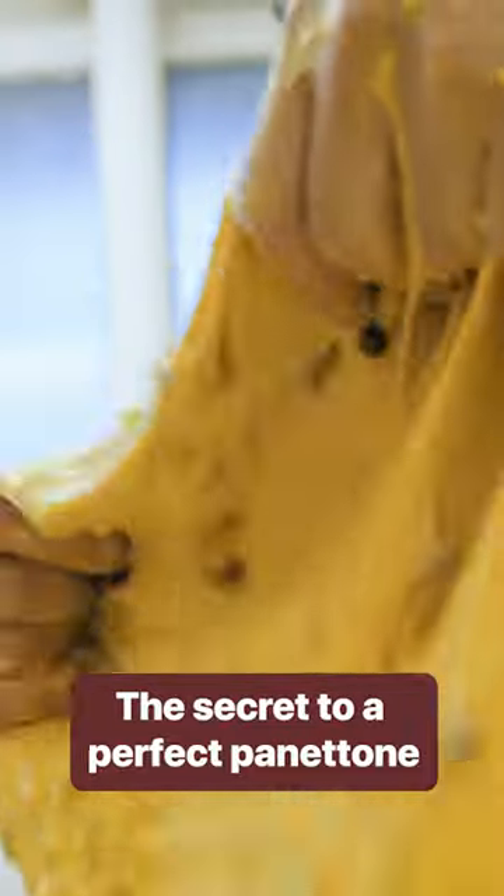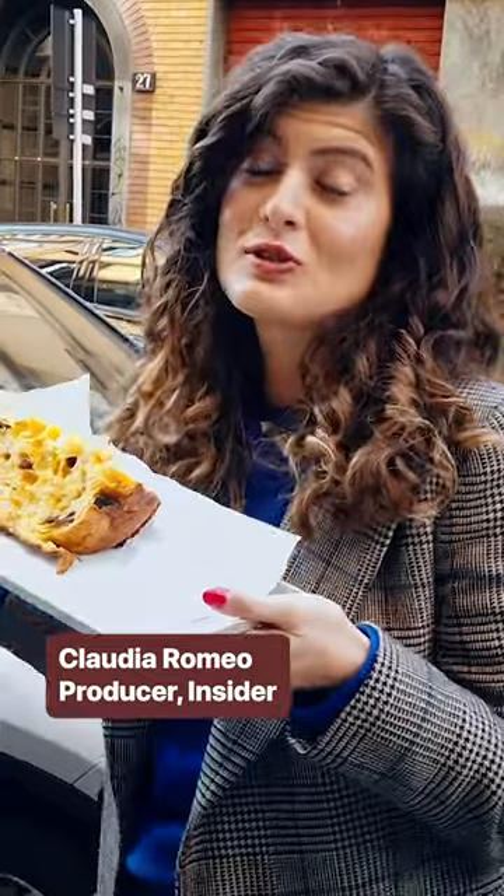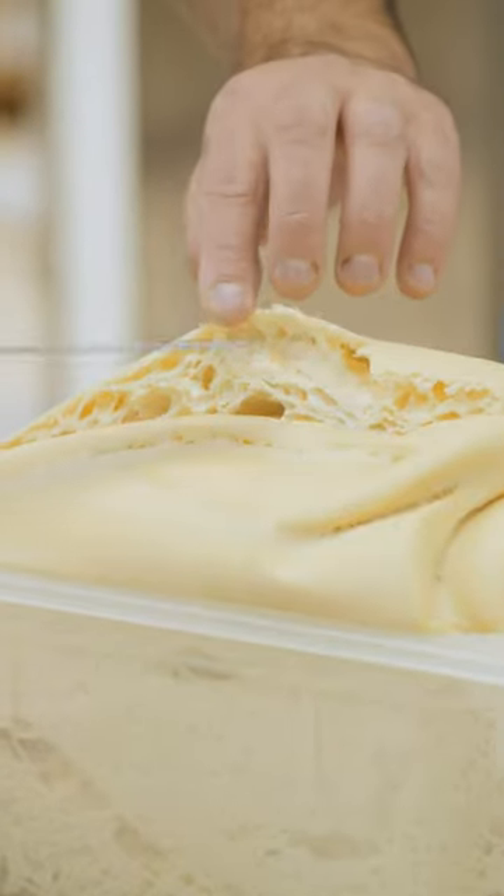The way you know you're on the right track to making a perfect panettone is if your dough looks like this — soft and gooey. Panettone is made with an Italian yeast called lievito madre, which literally means mother yeast. It's a very hard yeast to master.